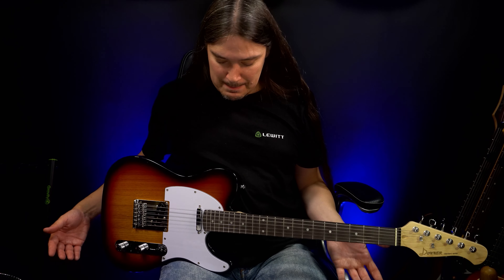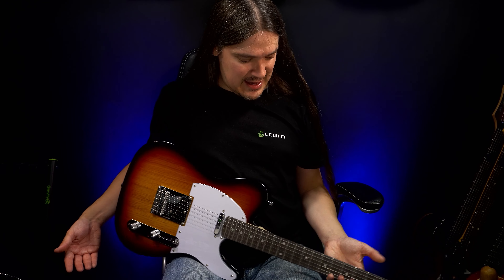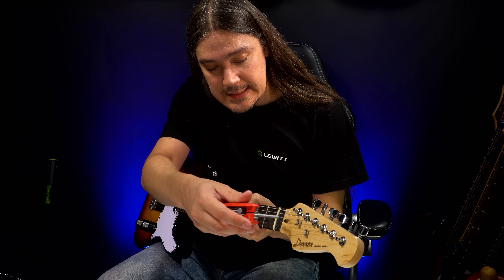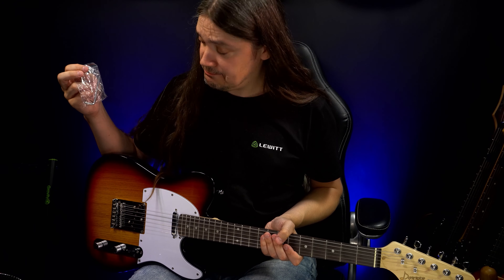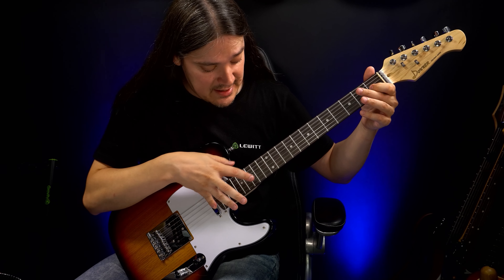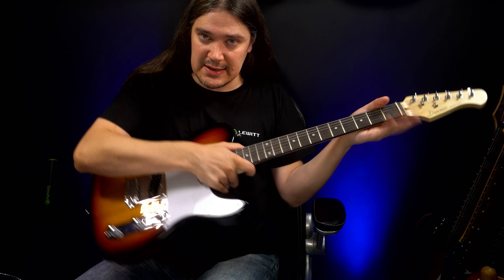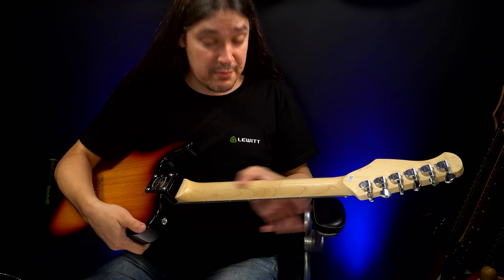I wanted to say the guitar is well balanced, but it kind of has a little bit of a neck dive — yep, it does. The truss rod adjustment is right here at the headstock, and it needs a 4mm Allen wrench, which is included, so you don't need to worry about that. The setup is not perfect; the neck is too straight, it needs a little bit of an up bow. Satin finish — nice, smooth, and fast.